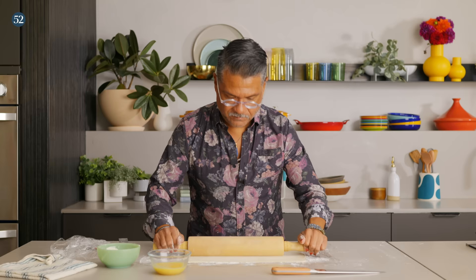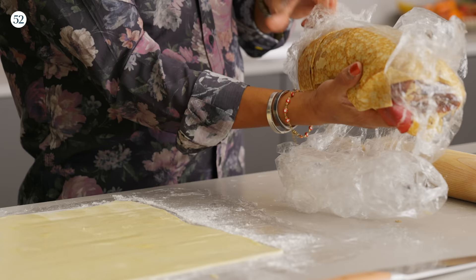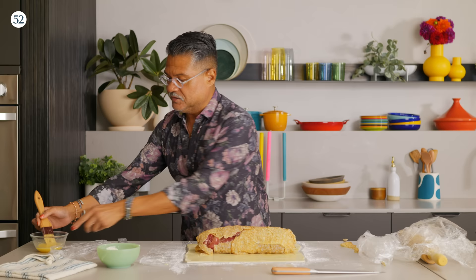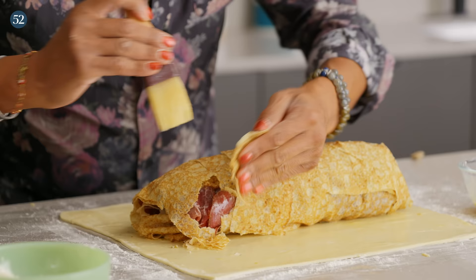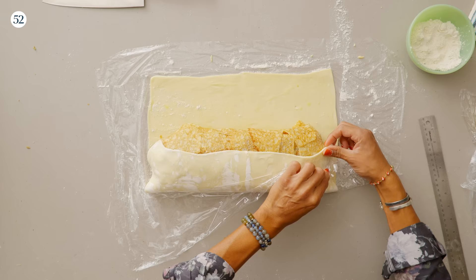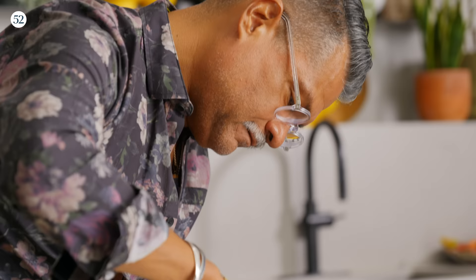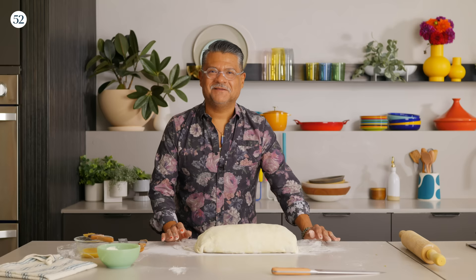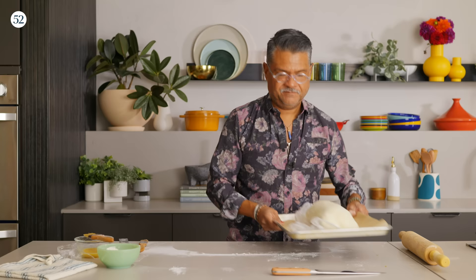Now we're at 14 — I'm going to even this out a little bit and then we are ready to roll. If your crepe starts to tear, don't worry because we have nature's glue right here — just give it a little touch up. Now we are going to throw this in the freezer while we roll out the lattice. Just carefully lift this up, and it's totally fine if you put the plastic in there as well because we're not baking, we're just freezing.